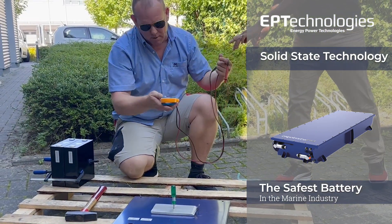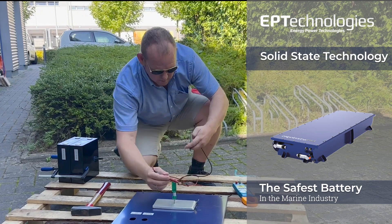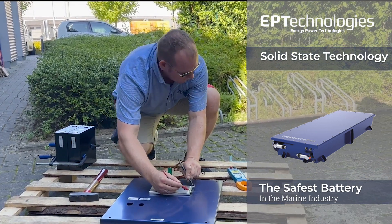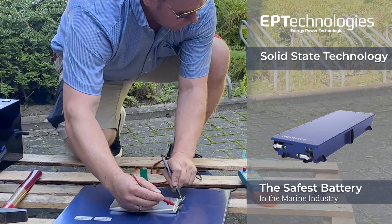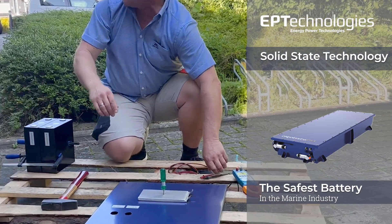Thank you. We have 3.3 volts. I think this is really really cool. Seriously.